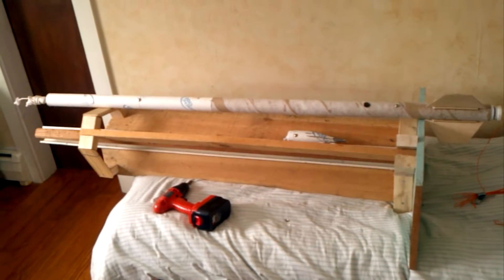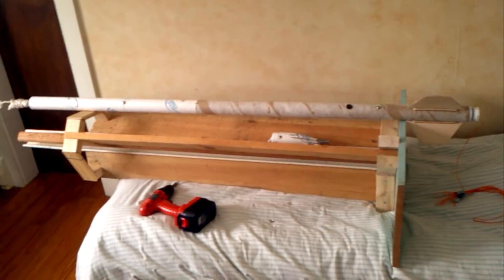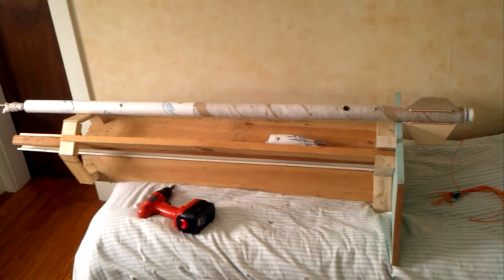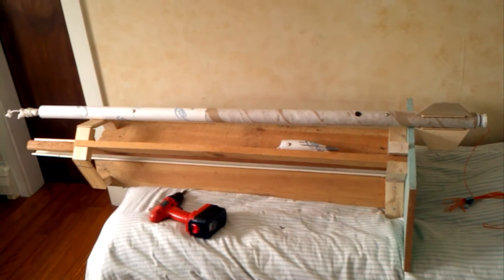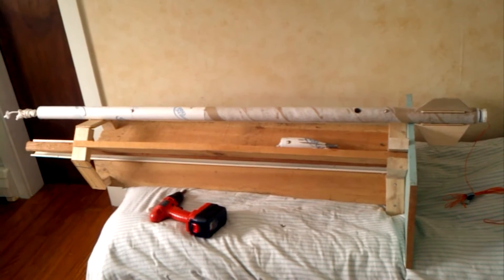Welcome back, everybody. This is part 11 of our terrestrial escape rocket project. Today is actually launch day. It's not a perfect day, but there's almost no wind, it's a good temperature, and the clouds are probably at about 4,000 foot elevation. So today's going to be the day — it's wintertime, and we really need to get this off the ground if we're going to finish it up.